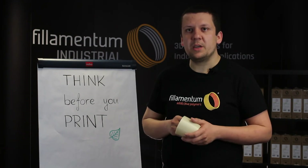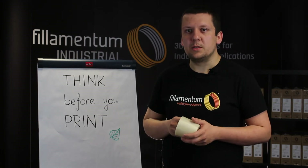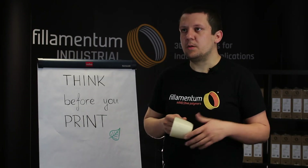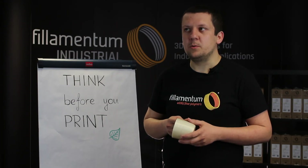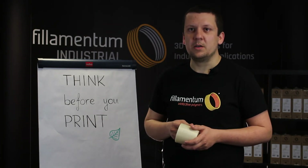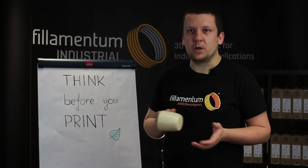If you are printing big overhangs, you can go up to 100% fan speed. There is no need for an enclosed or heated chamber, but remember: if you have a stable environment, you get the best prints with every material. This applies not just to Nanoylan but to every plastic polymer you print.